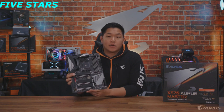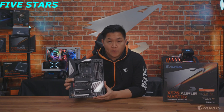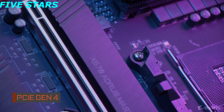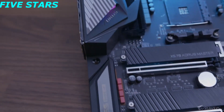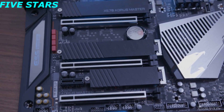The next big feature I want to talk about is a really exciting one: PCI Express 4.0. In the future you're gonna see more PCIe 4 SSDs and PCIe 4 graphics cards, and this board right here — the X570 Aorus Master — is designed to handle all those faster speeds that are coming out very soon.